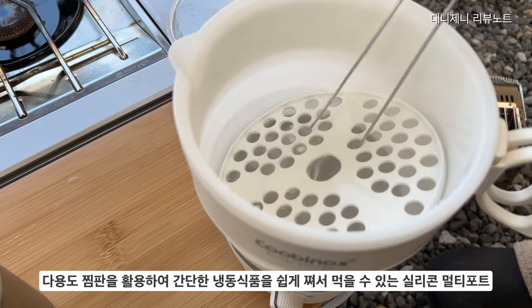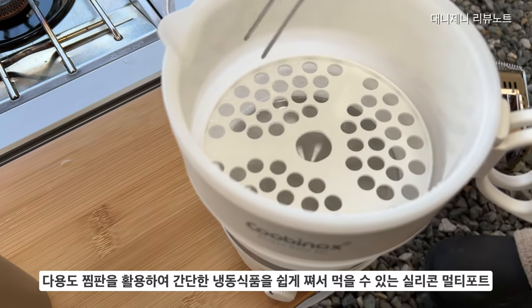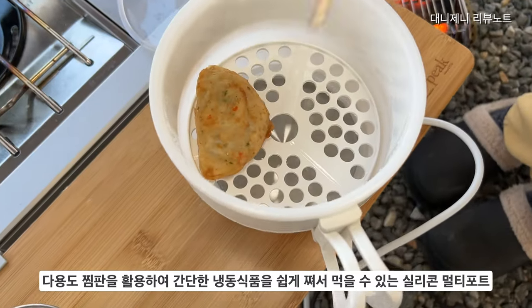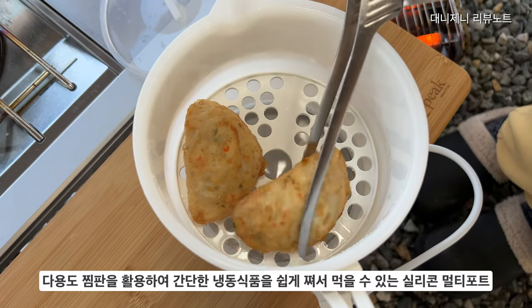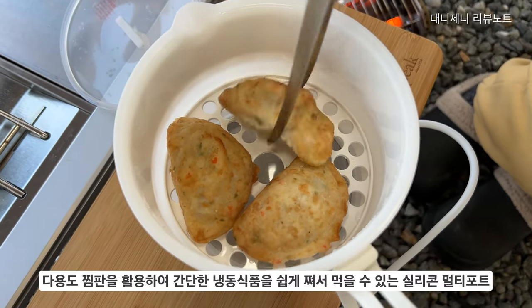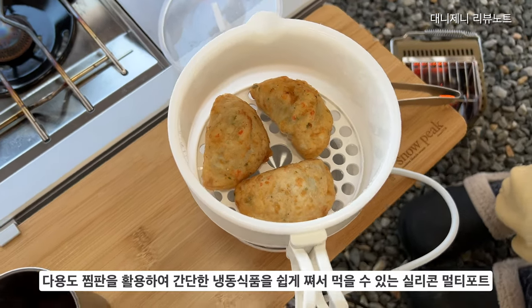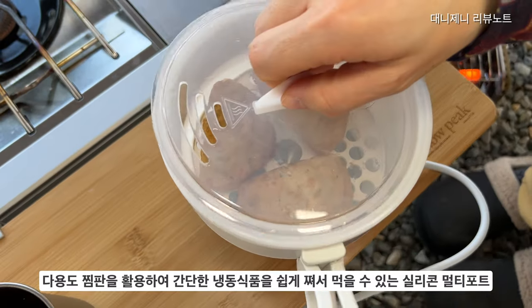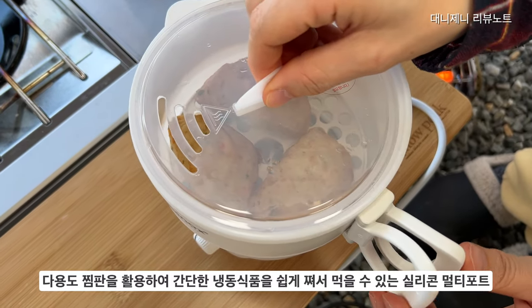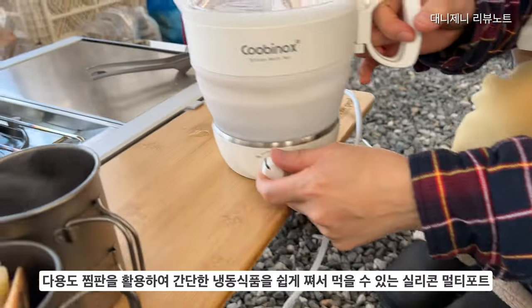함께 제공되는 다용도 찜판을 활용하면 간단한 냉동식품을 쉽게 쪄서 먹을 수 있습니다. 접이식 전기포트이면서 멀티포트라고 말씀드린 부분이 이런 부분이에요. 찜기로 사용할 때는 물 수위를 저수에 놓고 사용하셔야 됩니다. 찜판보다 물이 올라오면 안 되고, 물을 저수에 놓으시고 찜판 올려놓고 그 위에 요리나 냉동식품을 올려놓고 사용하시면 됩니다.